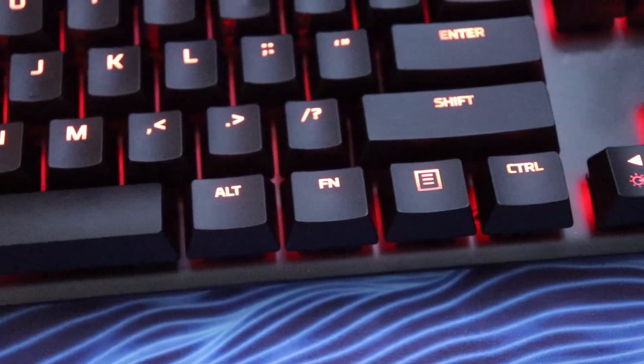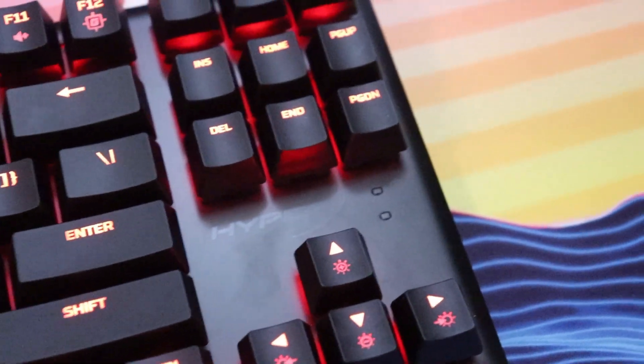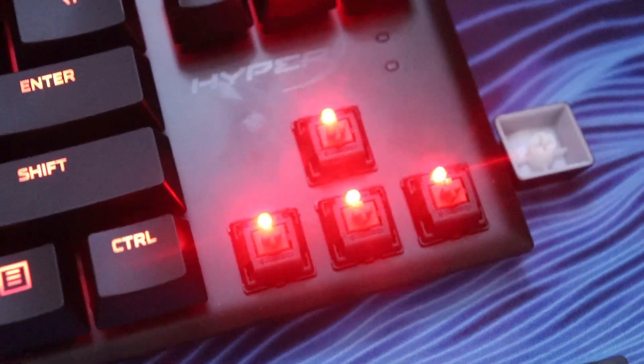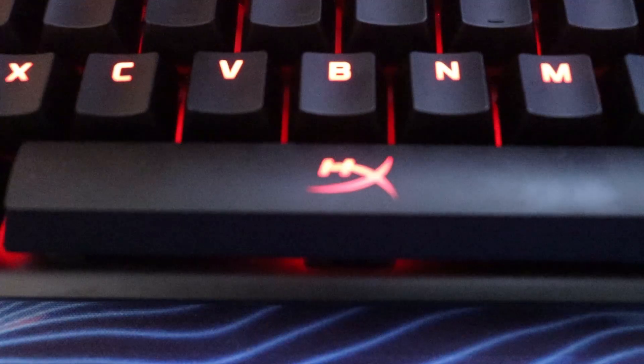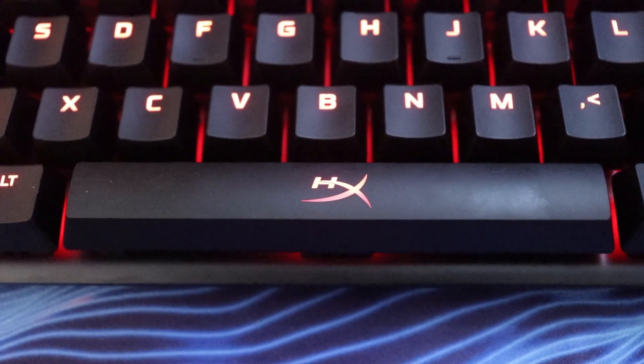The indicator lights are above the arrow cluster. We have an indicator light for caps lock and one for gaming mode. There's also a very subtle logo above the arrow cluster and then the other logo is on the space bar. It is much more subtle than the logo on the aluminum top plate, where it shines and reflects light much better.